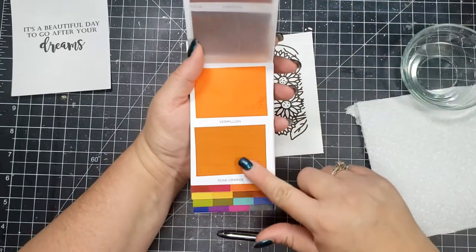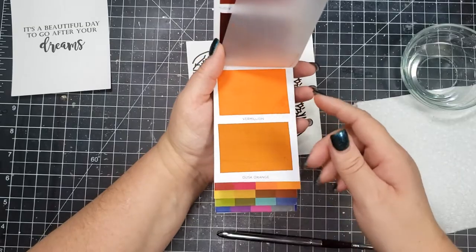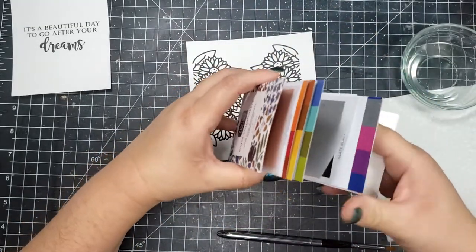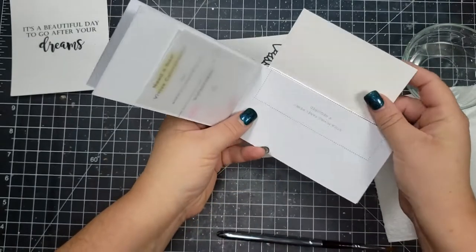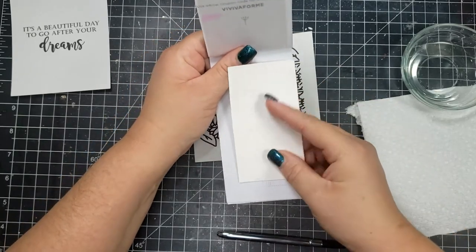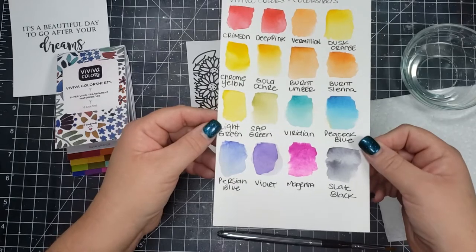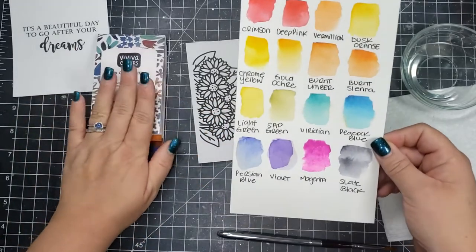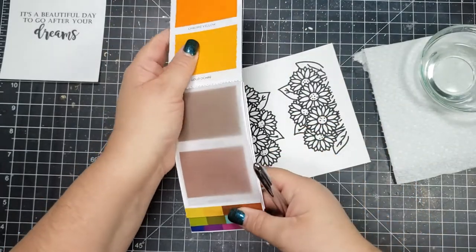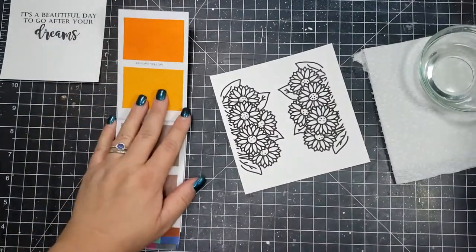I have never used anything like this before, so this is my first time. What I really love about these is that you can take them with you anywhere — great for on the go if you know you're going to be waiting and have a little extra time. If you have a water brush pen, that is all you would need along with this little booklet. It is super handy. There's a little piece of wax paper in between each color set so that the colors don't mix.